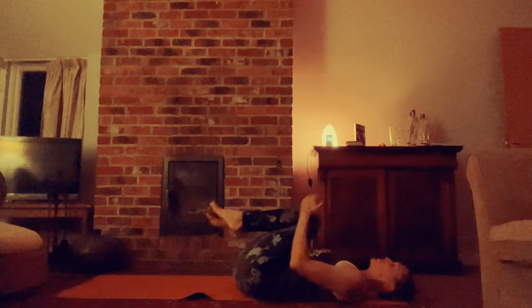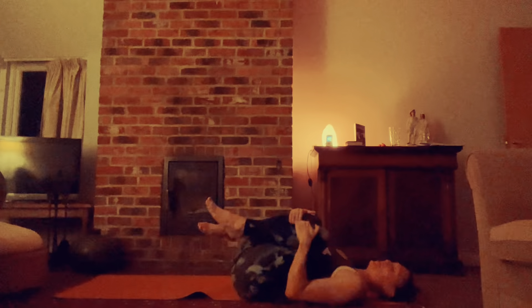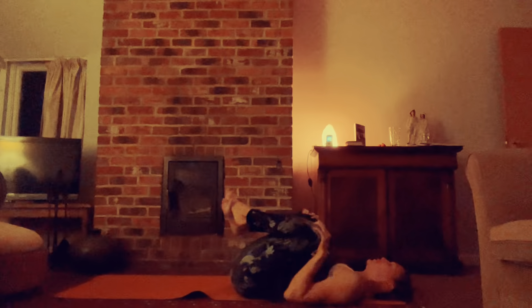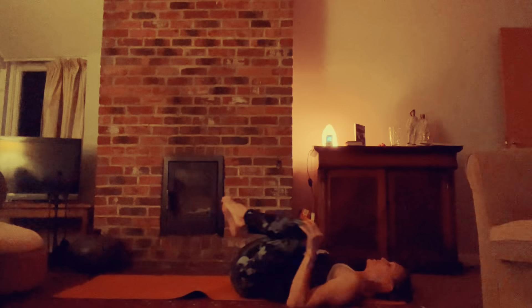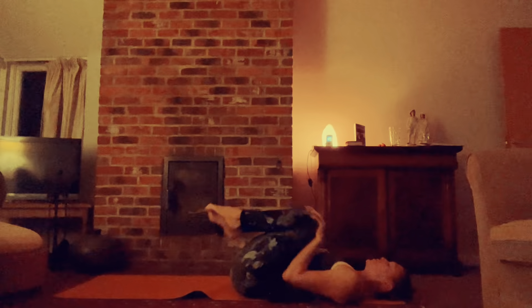Just hug the knees in towards the chest. Hold on to the shins and just rock from side to side, massaging the lower back. It's nice. Hands to the knees and just loop the knees in big wide circles. Sometimes it's quite nice to cross the big toes here so they kind of keep interlocked. Send your knees out wide and the other way — just send them a bit over in the opposite direction.